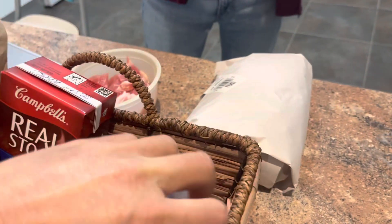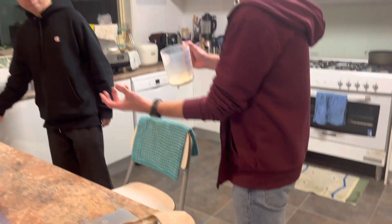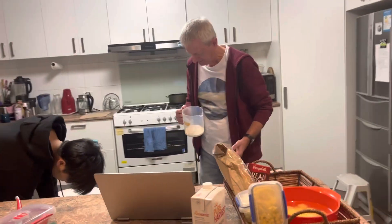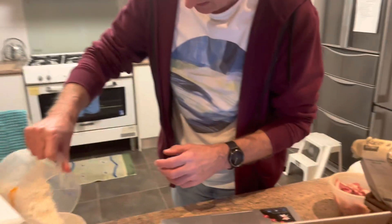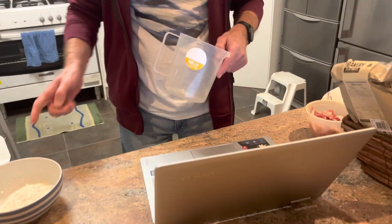Do you have somewhere where I can pour this? Just a little bone or... Maybe this? Yes, that's good. Plain flour.